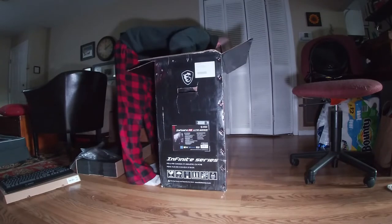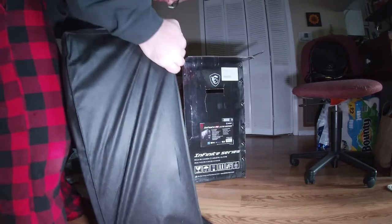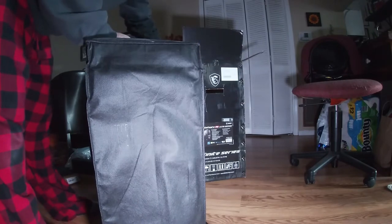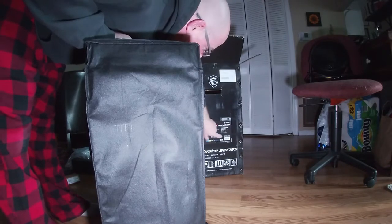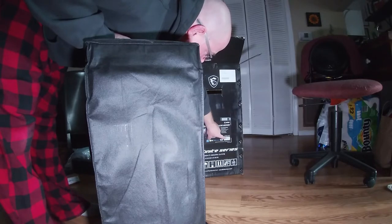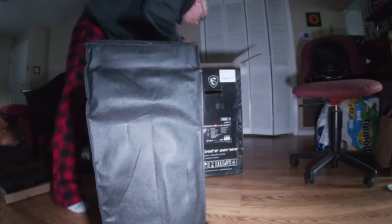Let's move this back a little bit. I'm going to try to lift this behemoth out of here, because this thing is a beast. Right here it actually says the weight is 48 and a half, gross weight 60 pounds. So this thing is an absolute behemoth.